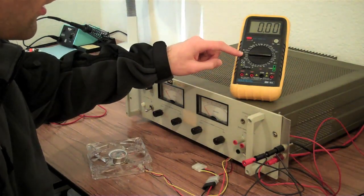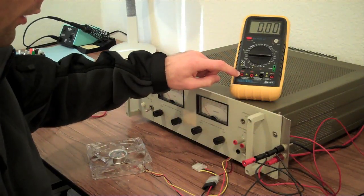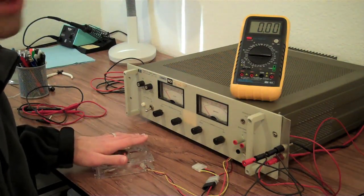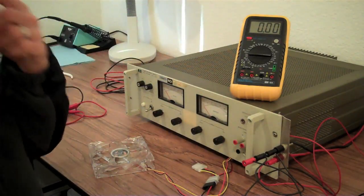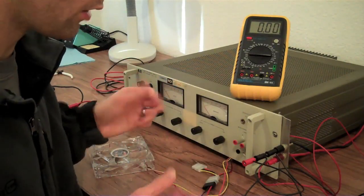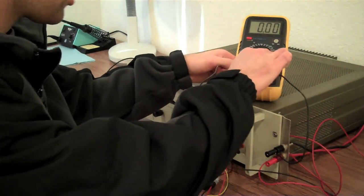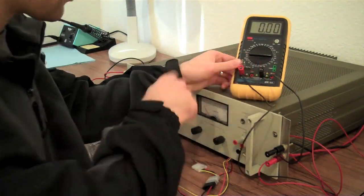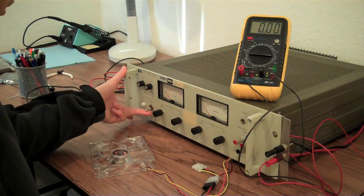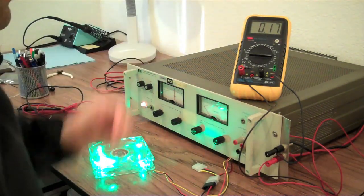We're going to set this multimeter for the 10 amp scale and connect to the 10 amp unfused current reading port. The fan we're testing will have a current draw of a couple tenths of an amp, which will be picked up fine with no risk of blowing any fuses. I'm going to undo some connectors and hook the multimeter up in series in the circuit rather than in parallel like before. With everything set up, we'll turn on the power supply, still set to 12 volts, and you can see it is reading a current draw of 0.17 amps.